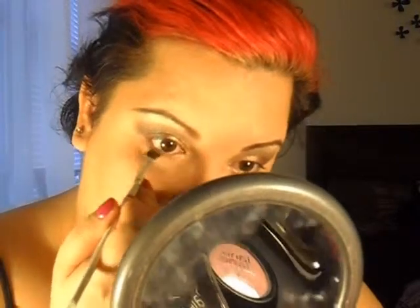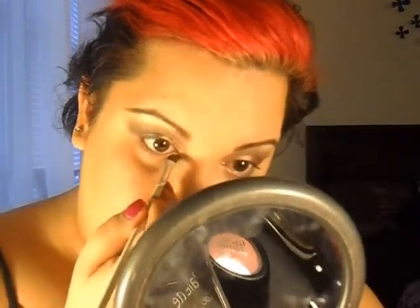Now I'm gonna take this defining brush from Elf — it kind of has a slant — and I'm gonna go into the rosy color, the rosy beige color, and I'm gonna finish off the rest of the eye on the inside, which is basically connecting the color from the top of the eye.